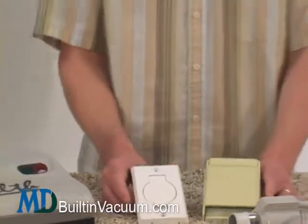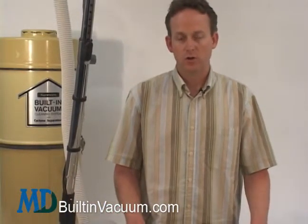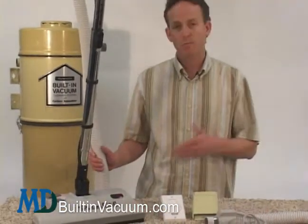So that's just an overview of the kits and what's available. We want to make sure you know that no matter which model number you have, no matter what your valve looks like on the wall, you can upgrade and move into a better hose, a better kit, to make your home as clean as possible.